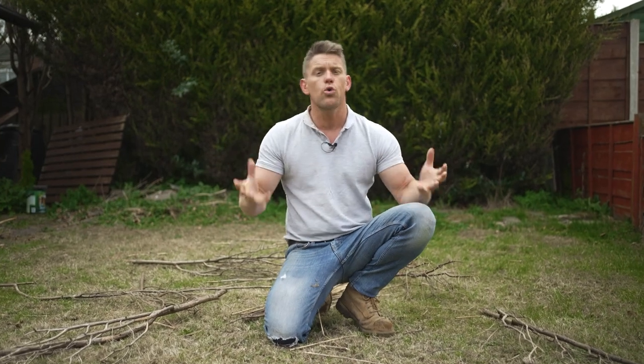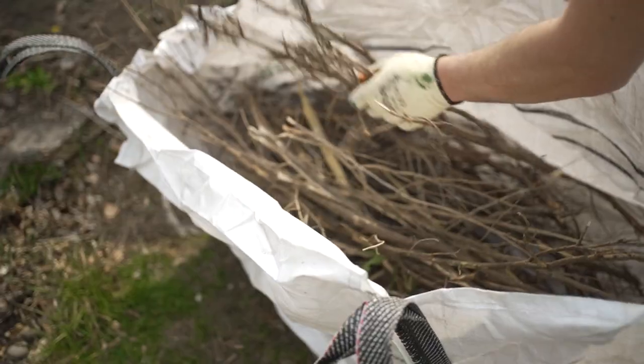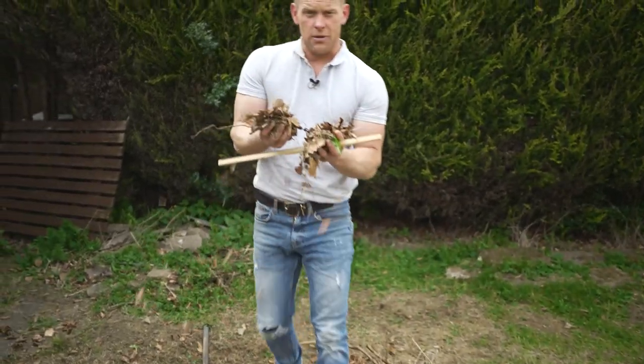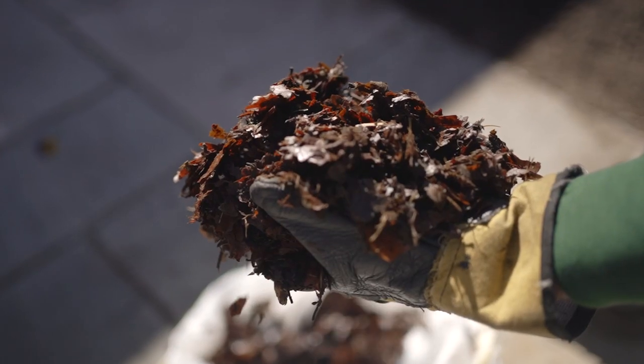So it's time for us all to spring into action and get some work done in order to get the best out of our lawn this year. First thing you need to do is get rid of the windfall. Rake up the leaves, get rid of any branches. With things like your leaves, if you want, you could bag these up, put a bit of moisture on them, hide them in a dark corner of the garden. This time next year, you'll have yourself some leaf mulch, which is great for your beds and borders.